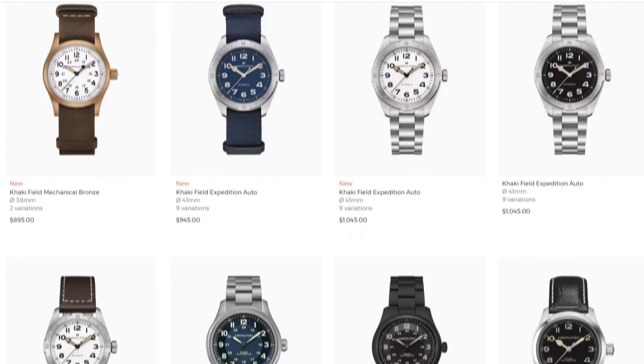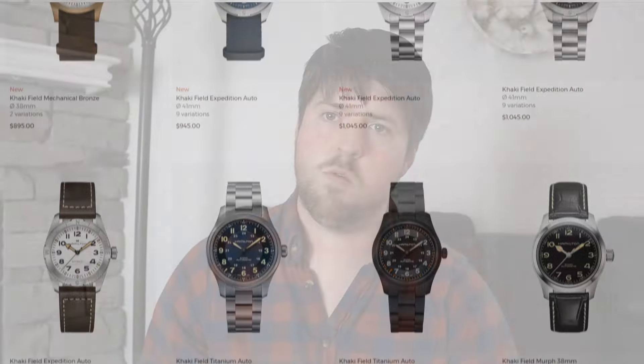That wraps up my thoughts on Bertucci watches. If you own one, let me know your experience in the comments so other people can read that and get opinions beyond mine. Let me know if you love it, if it's had issues, and how much you actually enjoy wearing it. Thank you for watching.